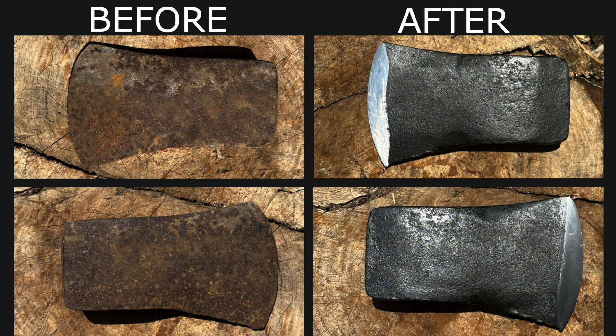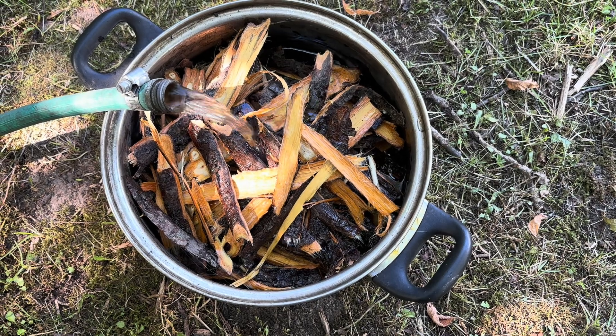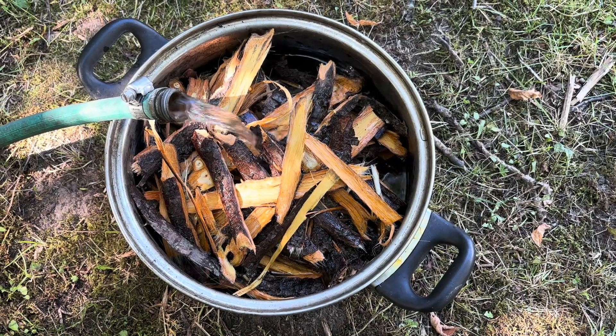There are lots of ways to deal with rust. You can use rust removers like vinegar or Evaporust, scour it away with a wire wheel and WD-40, or use electrolysis. The best method depends on what you have available and the effect you're trying to achieve. This method is the one I use when I want to preserve as much of the patina as possible, get a nice look, and have a durable protective coat — as long as you oil it if you're using the tool outside or storing it long-term.